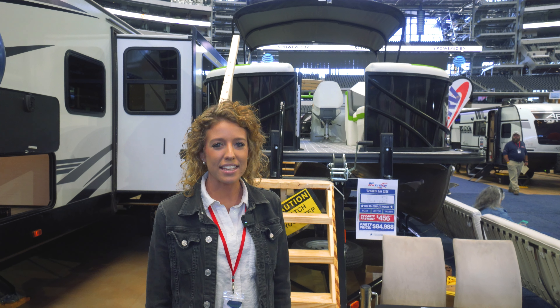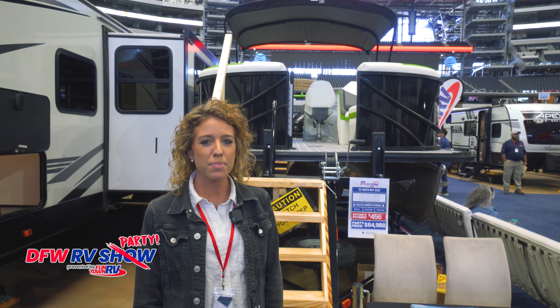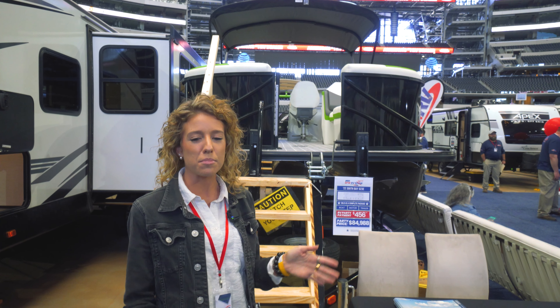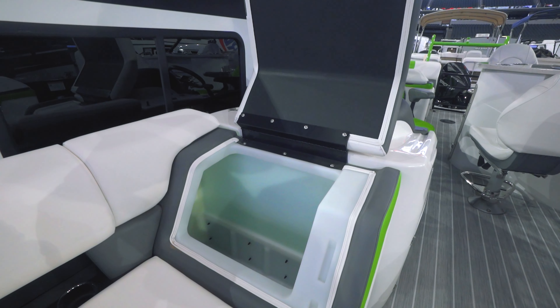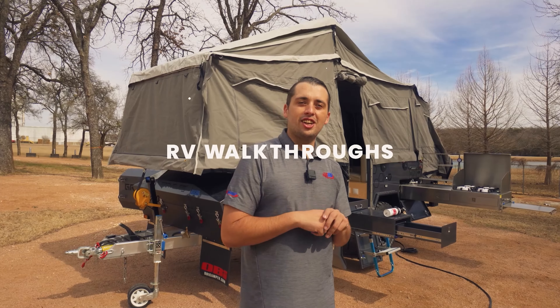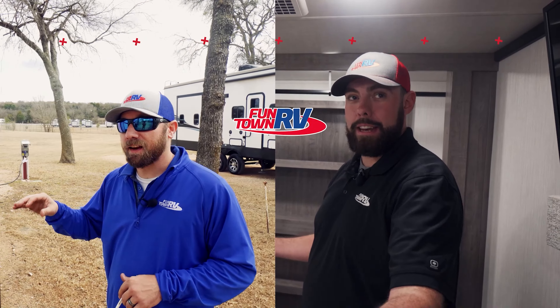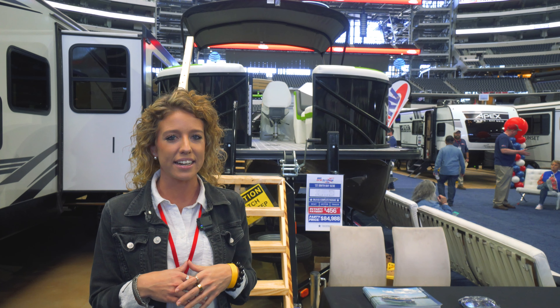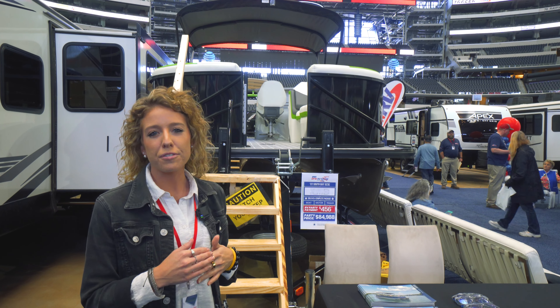Hey guys, Morgan Bailey here at the DFW Funtown RV party. I am standing in front of a South Bay 523E. We can look at the exterior and then we can go into the interior where we can look at closer features of the boat.